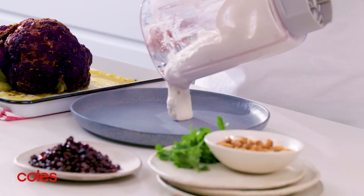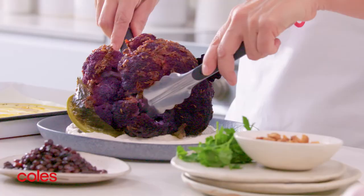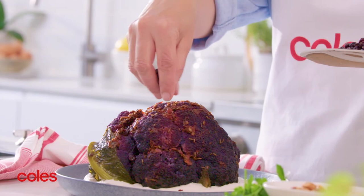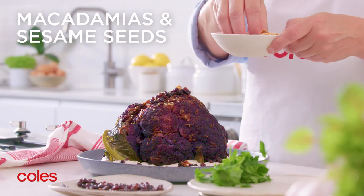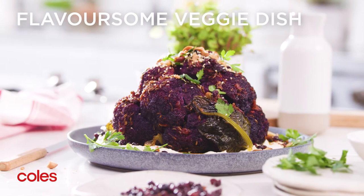To serve, spread the macadamia mixture over a serving plate. Top with the cauliflower, then sprinkle with currants. To finish, top with some combined macadamias and sesame seeds, then scatter with parsley leaves. Give it a go for a delicious vegetarian lunch or dinner.